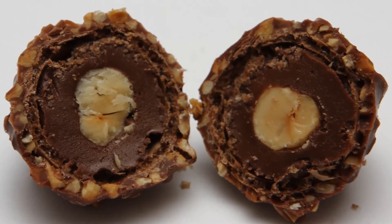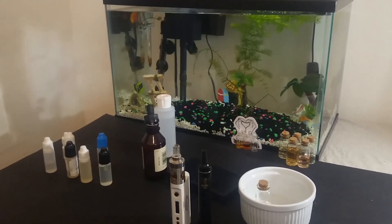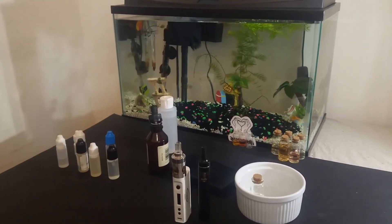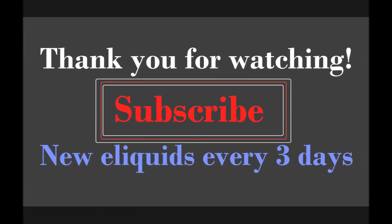If you already have this flavor and have a recipe to share with us, then leave it in the comments and I will make sure to respond back to you. As always, thank you for watching and I will see you again next time.